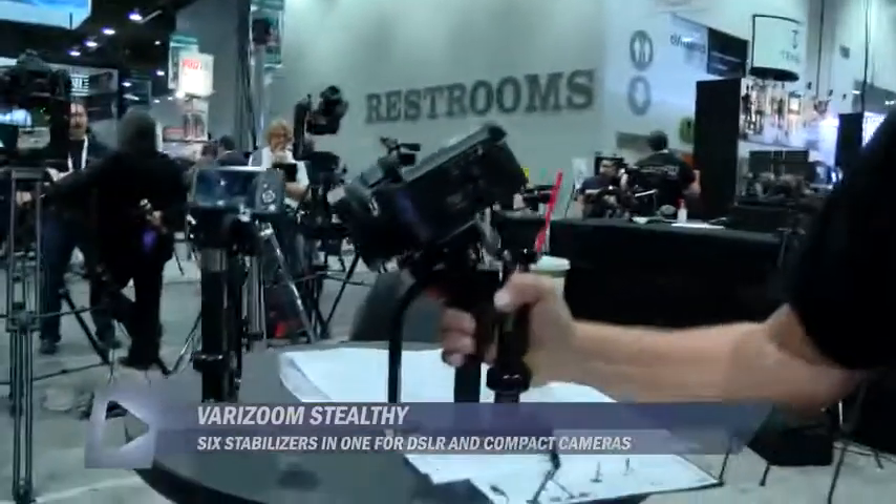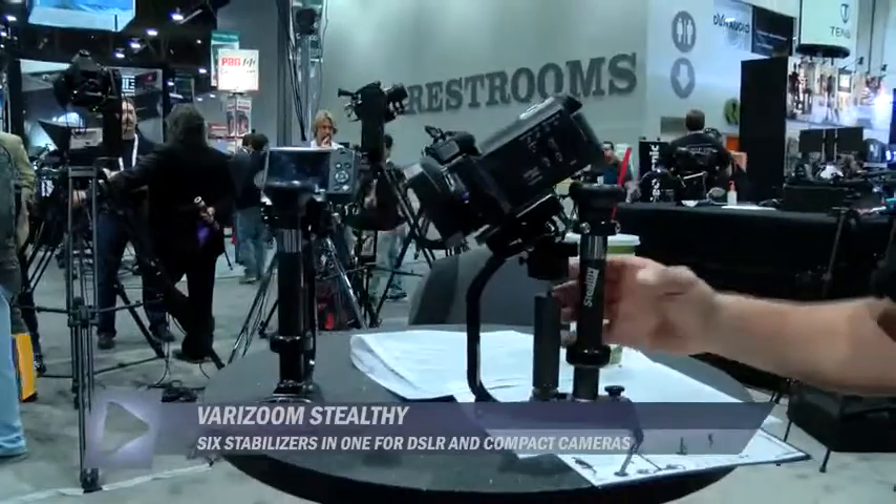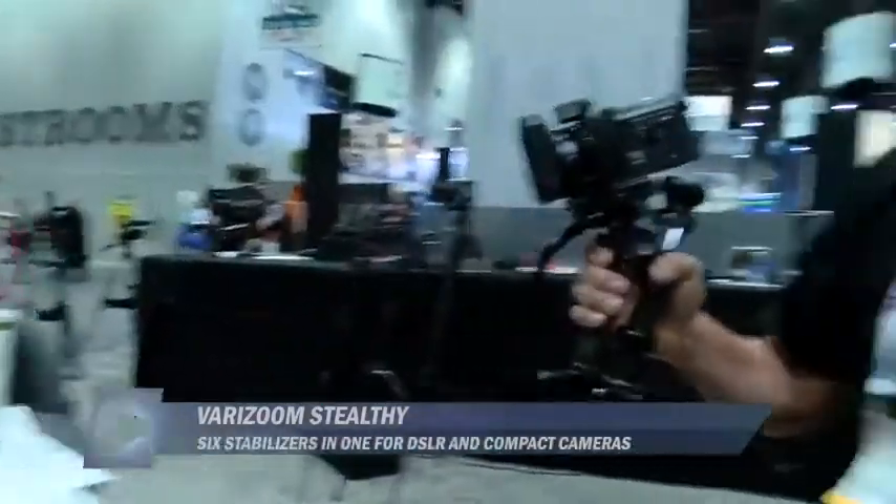Even with this camcorder mode, check it out — I can set it down. Most devices that assist a camera you can't even set them down; you have to lay them on their side. This you can sit down even in the holster mode.